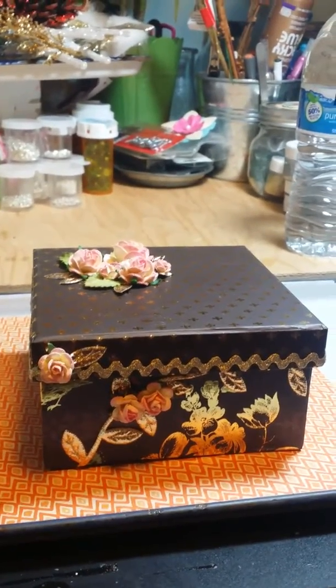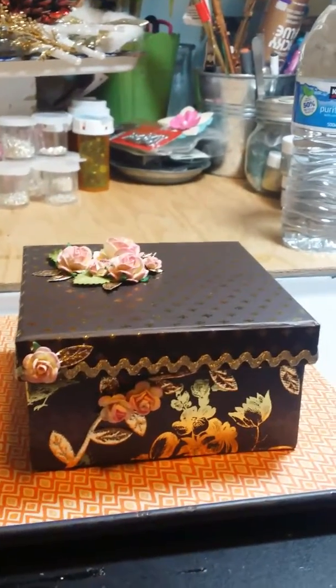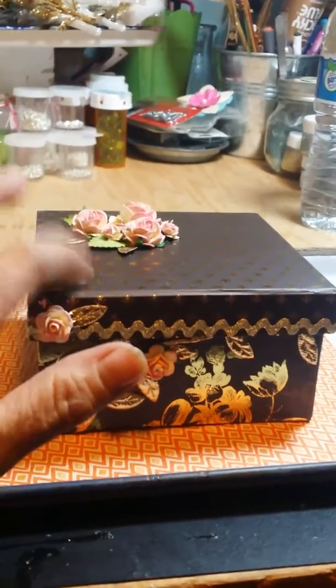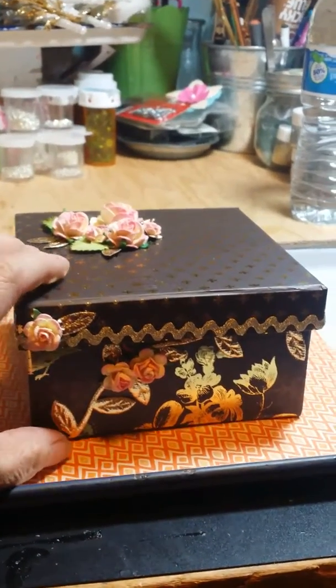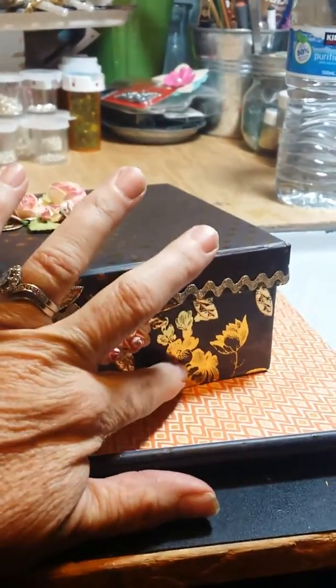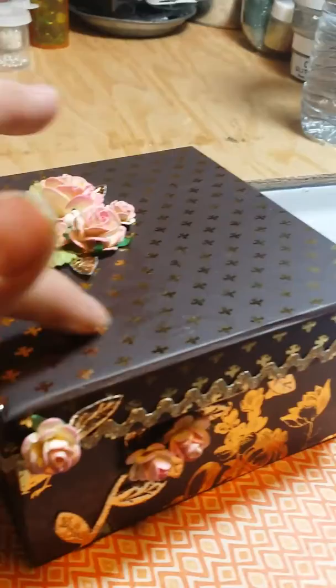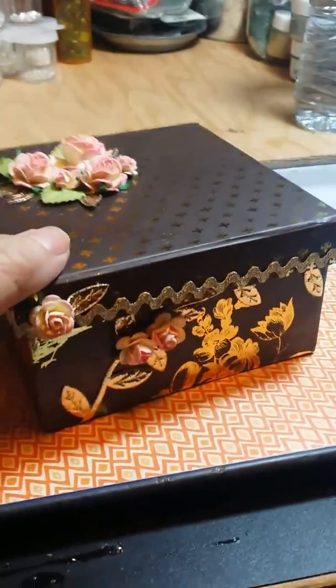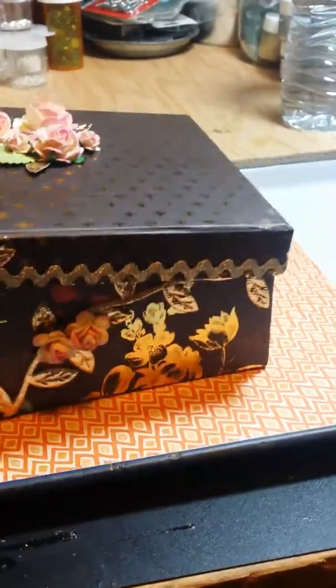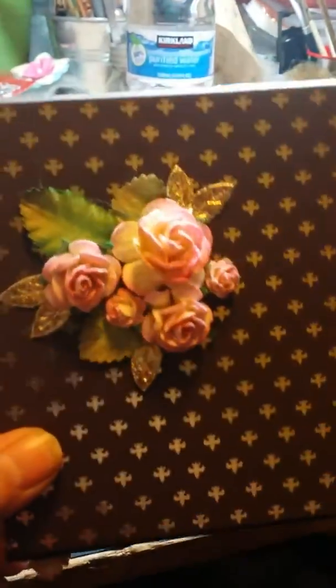Hey, this is Brenda from His Precious Stones, and I just wanted to say I made this cute little box. I buy these boxes, different ones. They're already like the way they are, the flower and that print from Daiso. If you don't know what Daiso is, it's a pretty awesome store. So I did a little pretty flower arrangement on there.